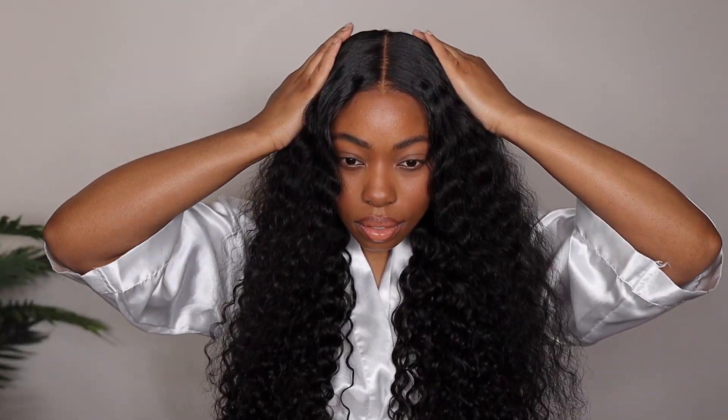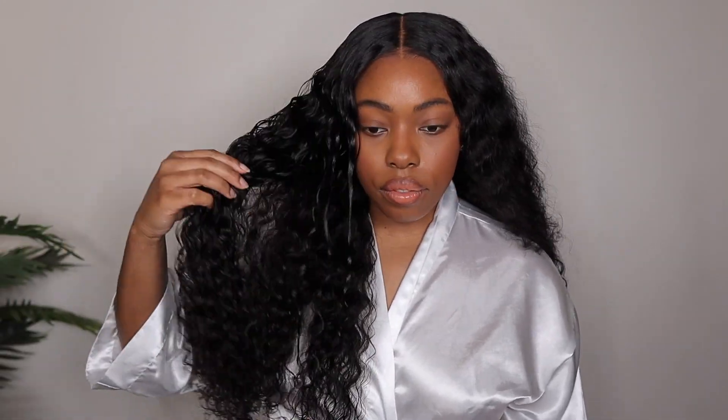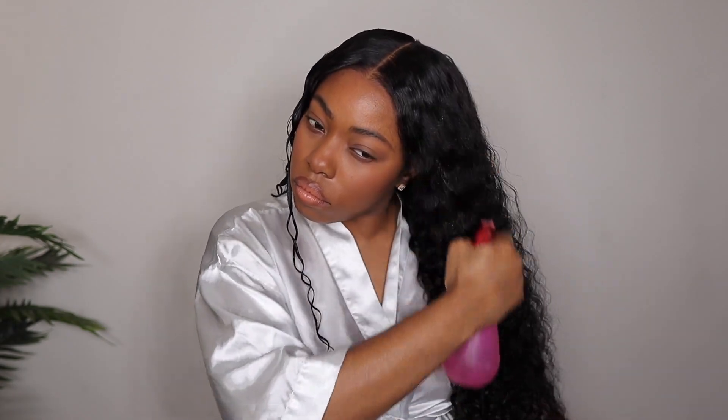The lace is looking great — she is nice and flat, giving natural, and giving scalp. Now it's time to move on to the rest of the hair. I did one side off camera, but I'm going to show you what I did with the other side. This is a water wave wig, and water wave curly textures tend to have a very loose curly texture, which makes it a lot easier to style.